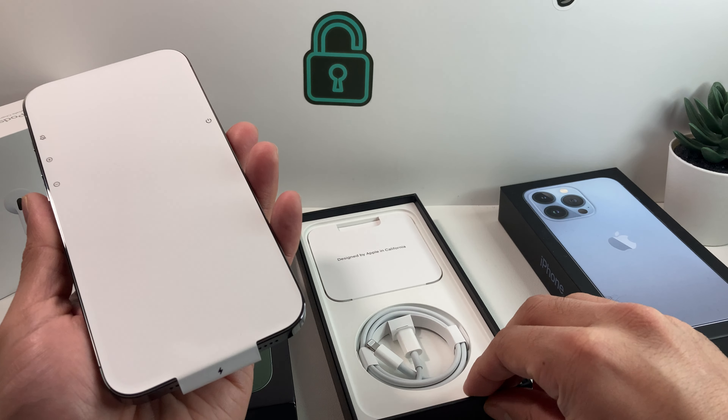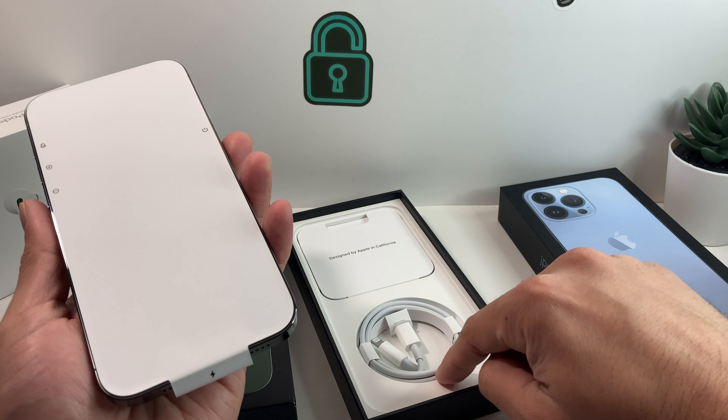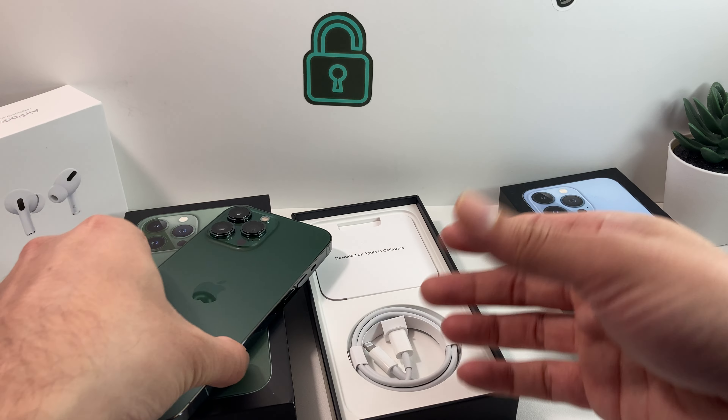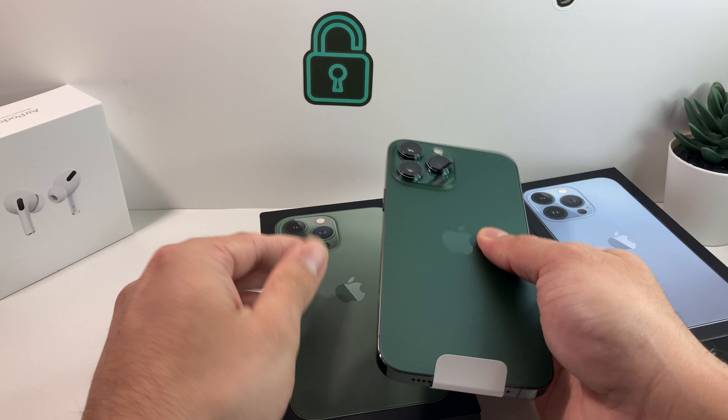As you can see in the box, Apple includes the USB-C charger cable and then the pamphlet, which has the SIM ejector tool to remove or insert your SIM card, the warning documentation, and the big Apple sticker. That's all you get in the box — there are no headphones or wall adapter, which are additional things you have to purchase separately.